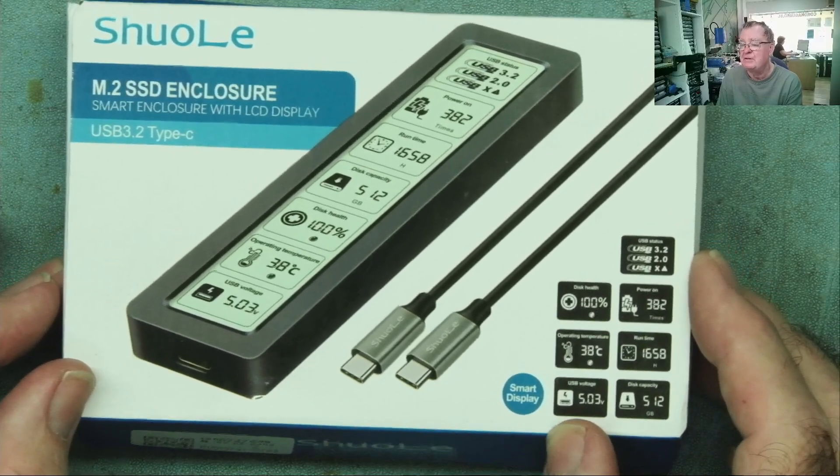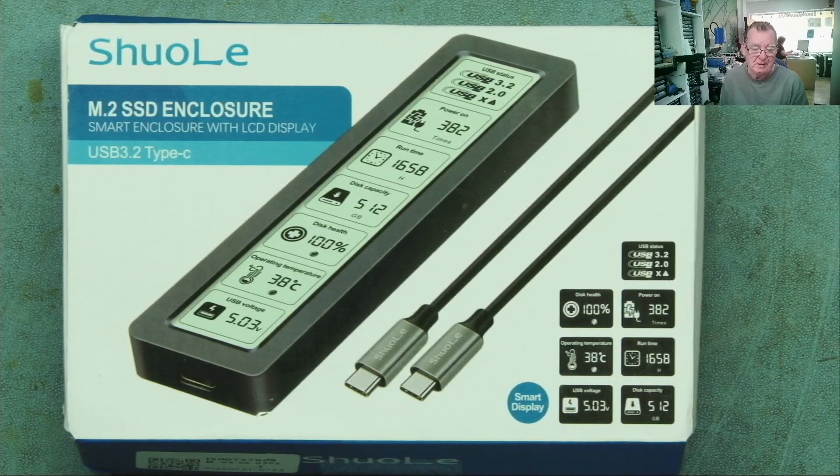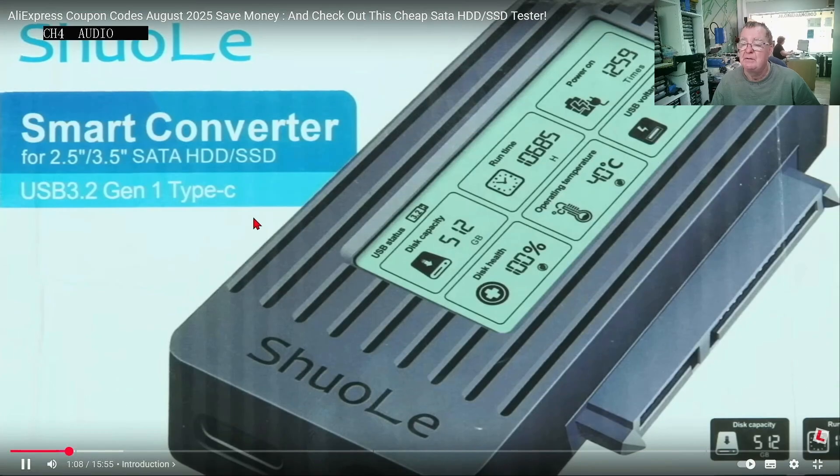The reason we're looking at this today is that I reviewed a similar item a few weeks ago — this one here. This was the two and a half inch, three and a half inch SATA hard drive tester, for hard drives or SSDs. Basically, with this little device, you just plug a hard drive into it and it will give you some information: the capacity, the runtime, power on cycles, disk health.